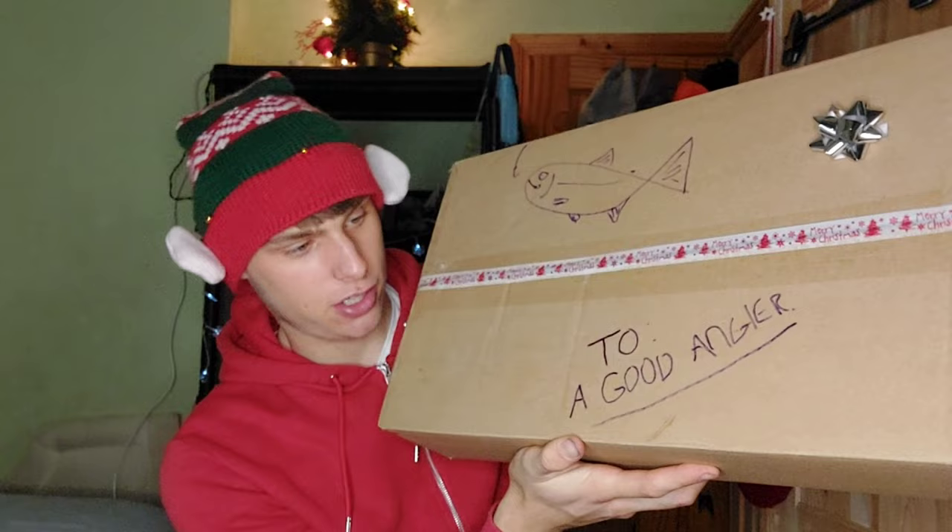Christmas came early for me. I'm still recovering from my injury but I got an early Christmas present. I went to the tackle shop today and I purchased a lot of new lures for the new season — bigger lures than I currently own and some pretty expensive ones. Oh sorry Ben, I'm afraid this is not for you.